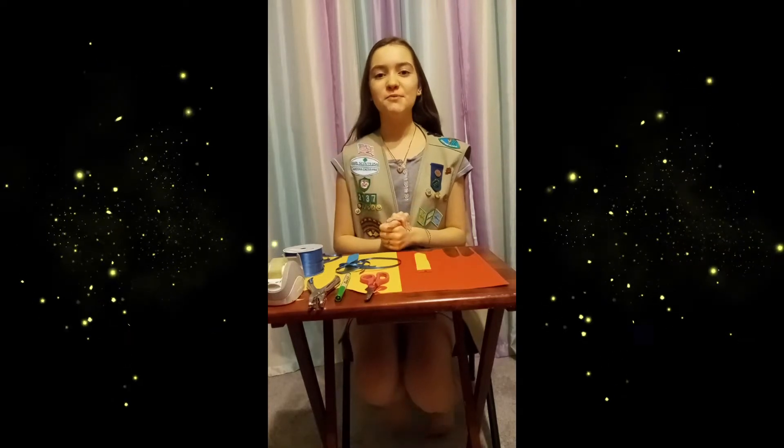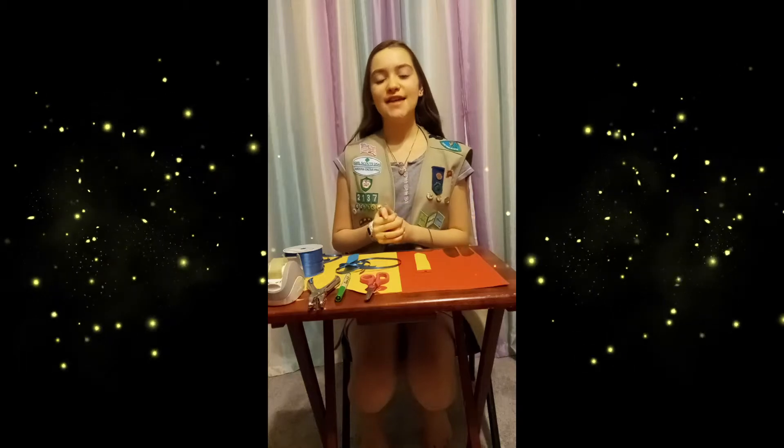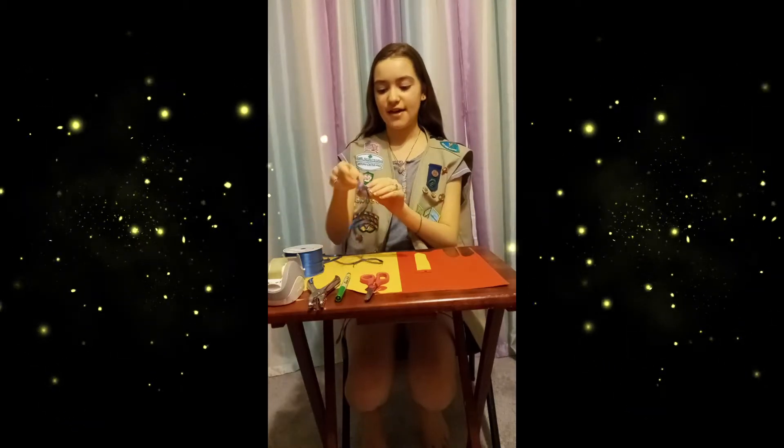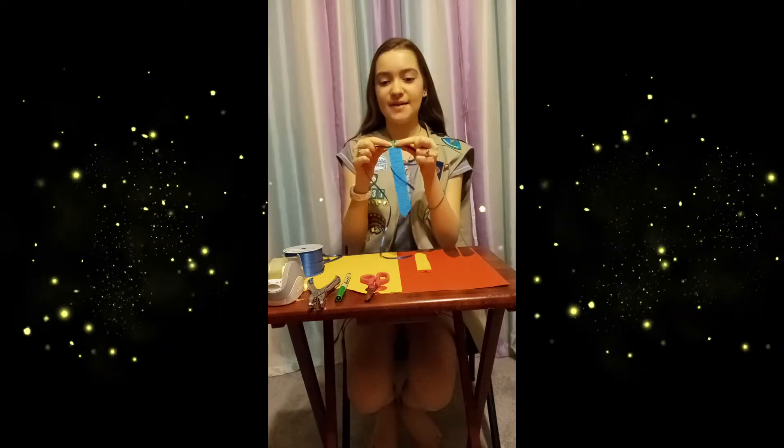Hi! Welcome to Troop 2137's Tutu Channel. I'm Aurora and today I will teach you how to make this Why I Love You Father's Day tie for your dad.